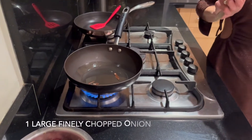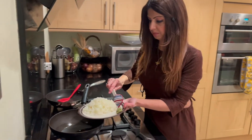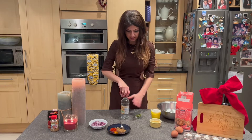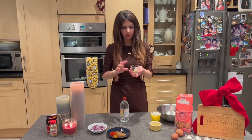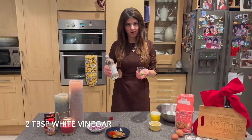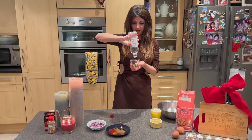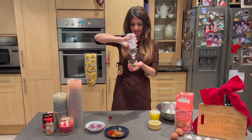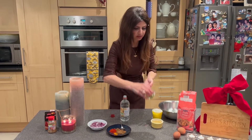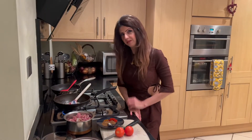While the onions are browning, let me show you something. I've got a little bowl with four finger chilies, finely chopped, and we need to soak them in white vinegar. When you put the frankie together they give a lovely sour taste — they only need to be in the vinegar for about 15 minutes, so you don't have to do it too far in advance. Now, making the boti for the frankie is really simple.